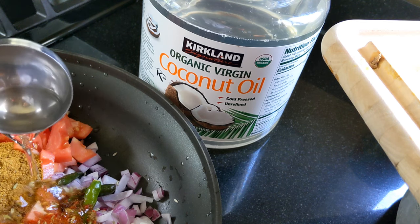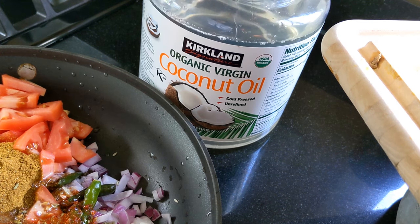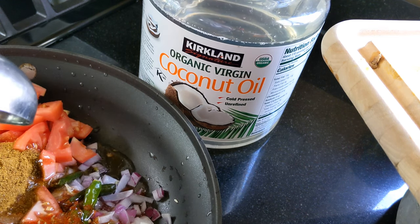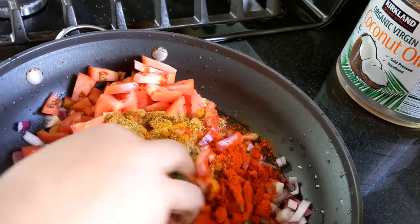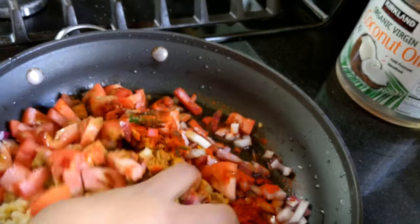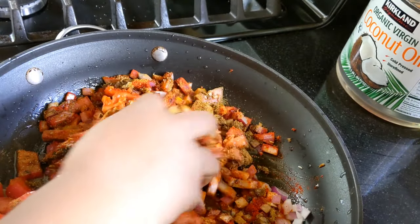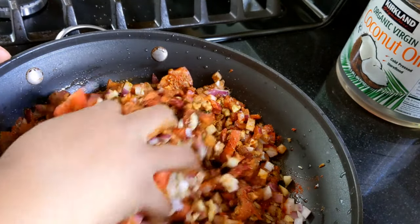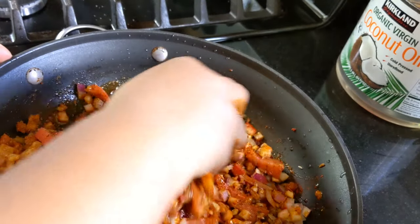1 teaspoon of vinegar. And we will cook a coconut. I will add 2 tablespoons of this and add the original flavor. I will add this and add the beef.